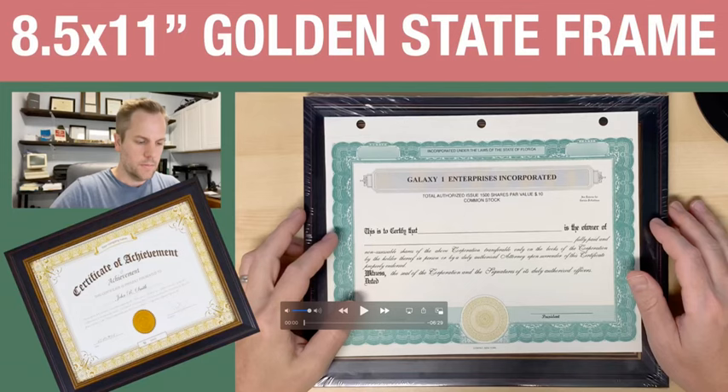I definitely recommend it for the price. Again, it's Golden State Art — I'm going to have the link below of exactly what I ordered. I think it looks fantastic. Very happy. I hope you enjoyed this unboxing. Thank you for watching.